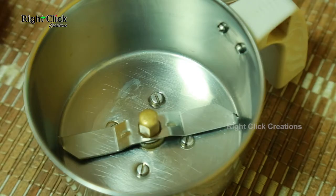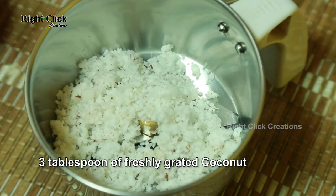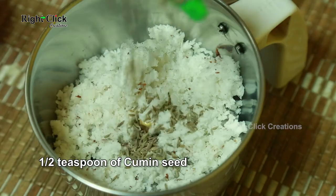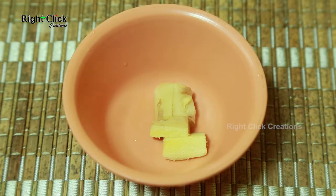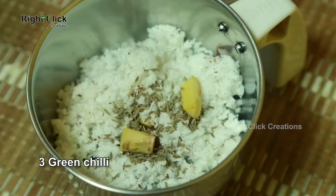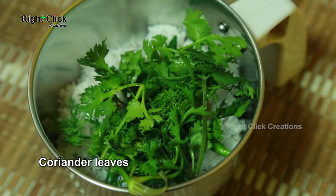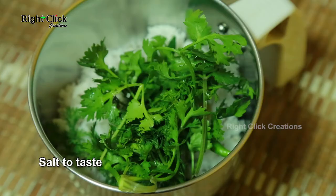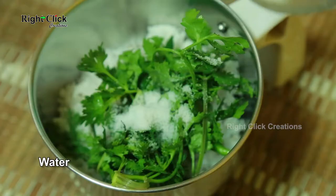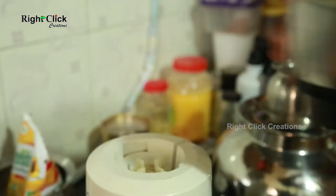Take a jar. Add 3 tablespoons of freshly grated coconut, half teaspoon of cumin seed, 1 inch of ginger, 3 green chili, some coriander leaves, and salt to taste. Pour little water and grind it.